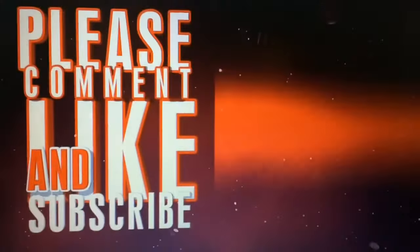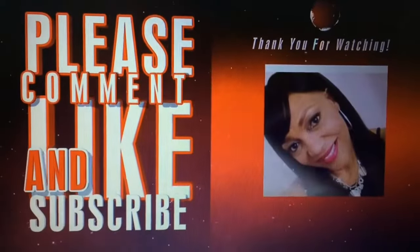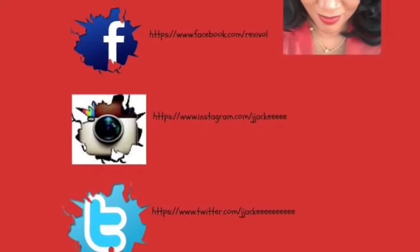Please support me by liking this video. Please subscribe and share this video with your friends, and leave me a comment below. Thank you so much for watching. Until the next video, bye.